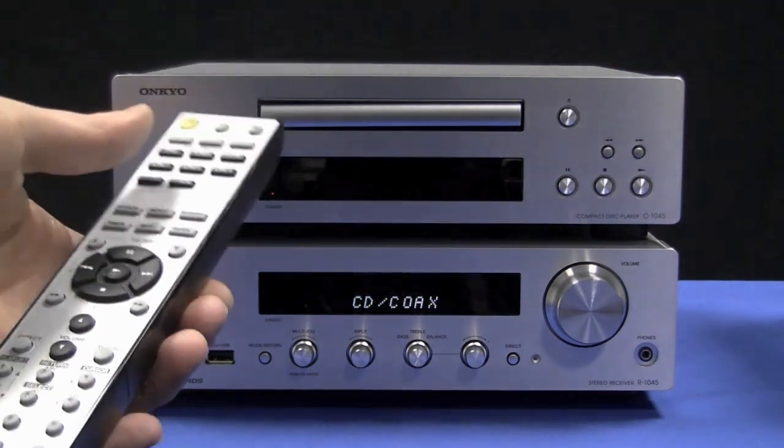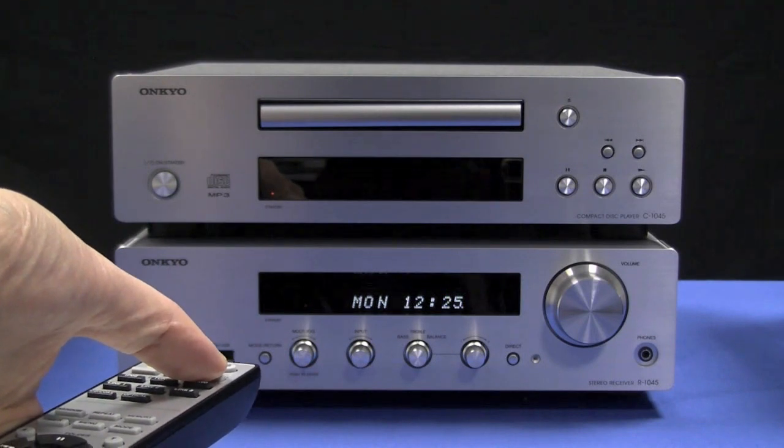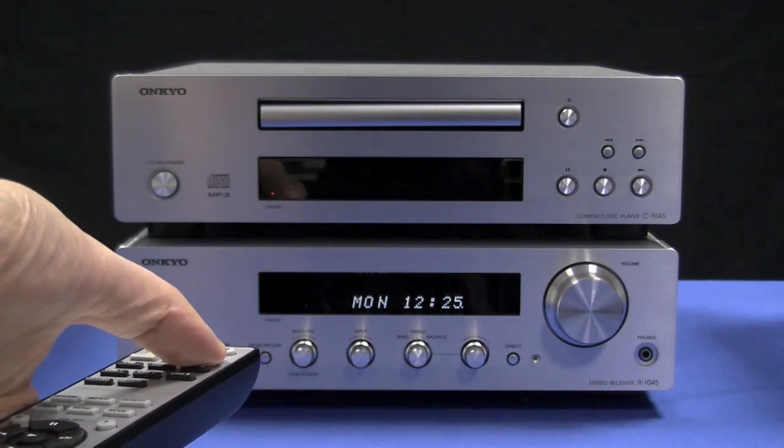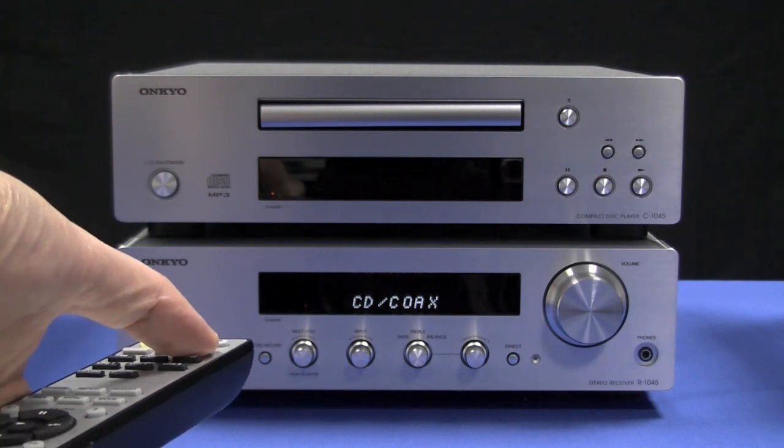At any time, you can pick up the remote control, press the clock call button to retrieve the day and time information on the front of the unit, whether the unit is on or in standby.